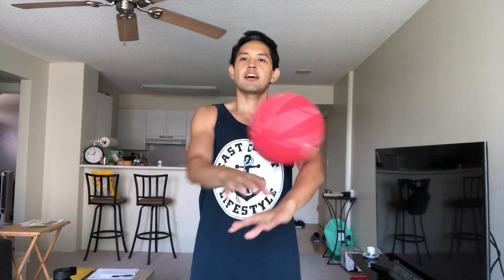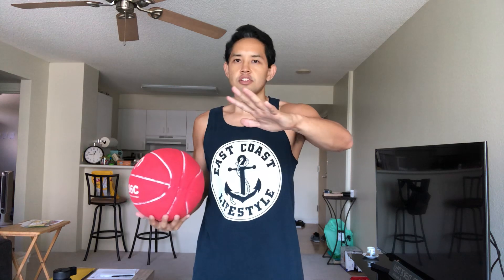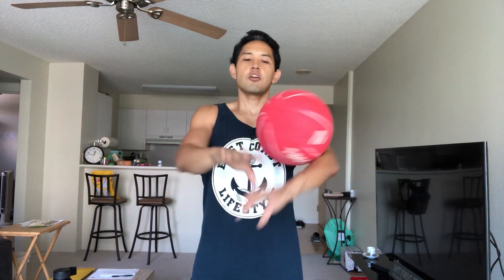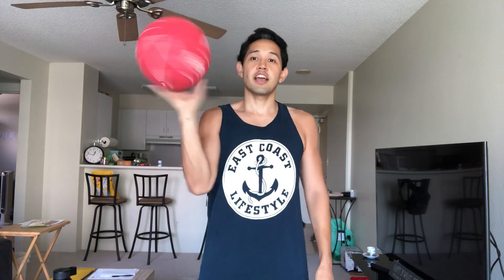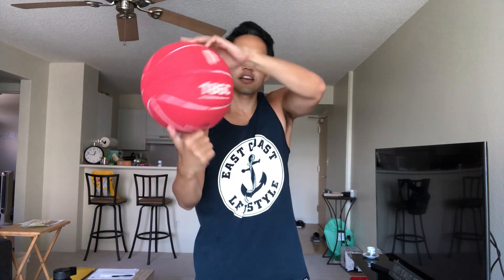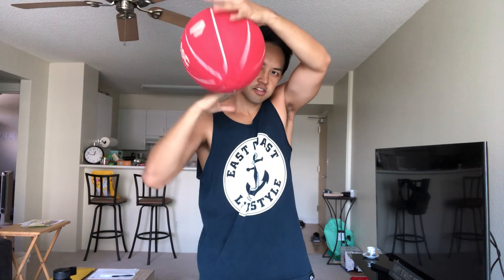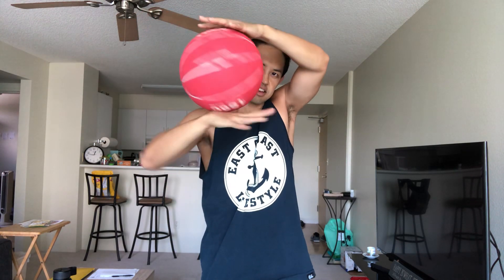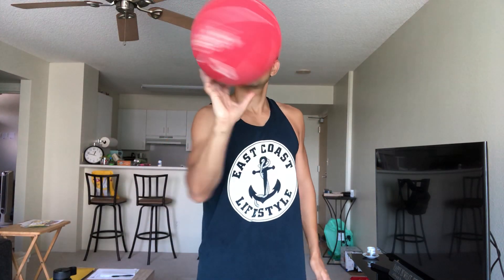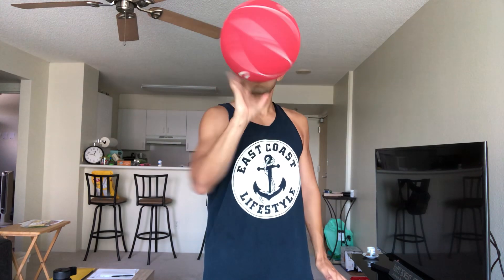You can do the chest roll with palm facing up or palm facing down. I like to have my fingers up so I can control the ball. This is pretty advanced if you haven't learned any basketball tricks — you're just rolling and going underneath the ball. Keep fingers up to control it.